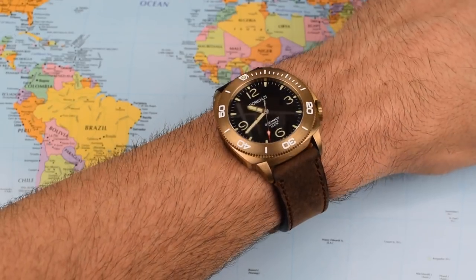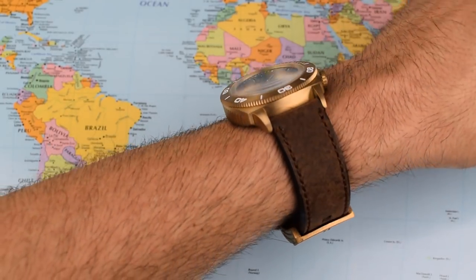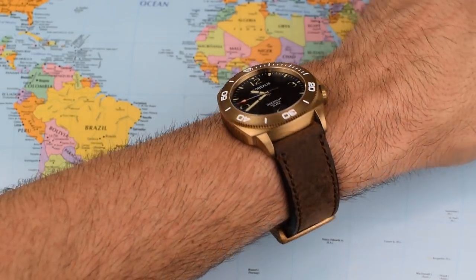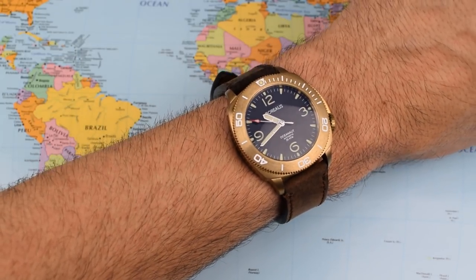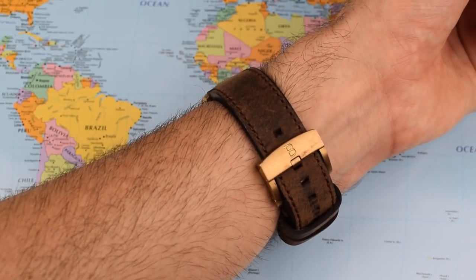And there it is on my 7-inch wrist. Those dimensions would normally make me slightly baulk at a watch this size, but it wears really, really well — sits nicely. A little bit of curve on those lugs means the 50mm lug-to-lug looks really good on the wrist. I've been enjoying this one out and about a lot. Nice design, though the buckle is perhaps a little bit too large.